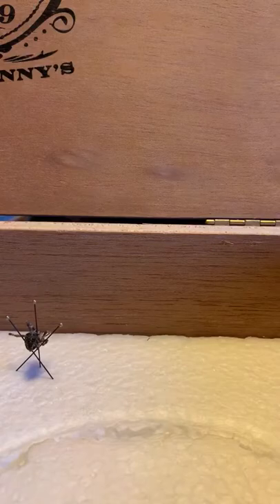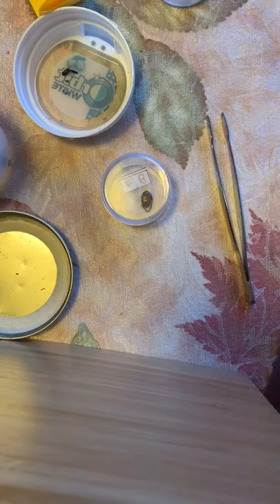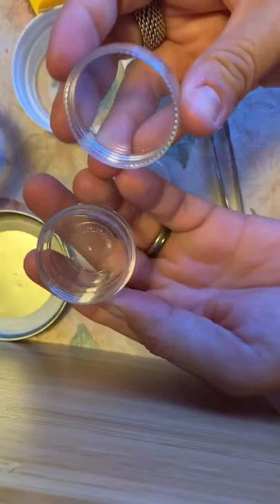The last thing we're going to show you is what we did with the Girl Scouts. This is a clear jar — you can find it at the Container Store. You can put lip balms in here or anything you want, and it's a nice clean clear container.